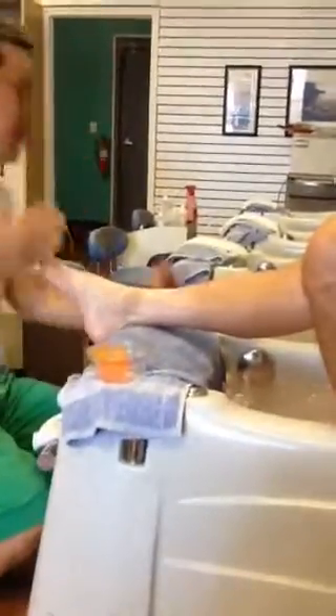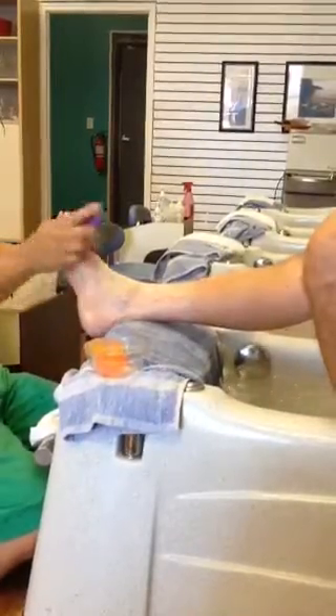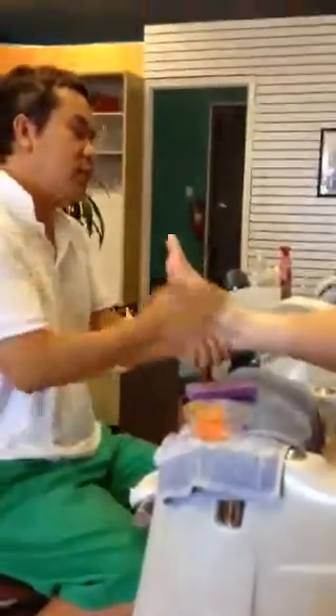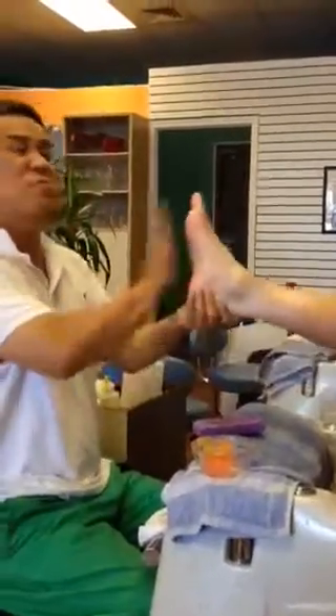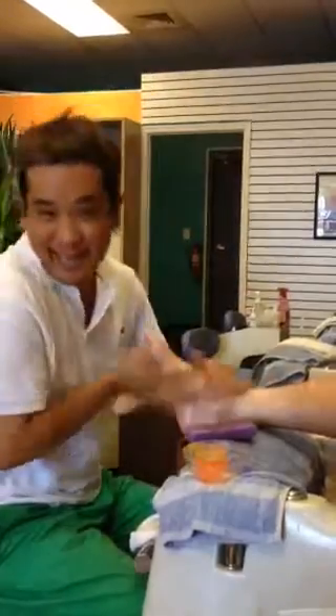Give it to me. And then you just scrub it in. Scrub it in. Scrub it in. Okay, don't move. Don't tip — don't do that for you next time.